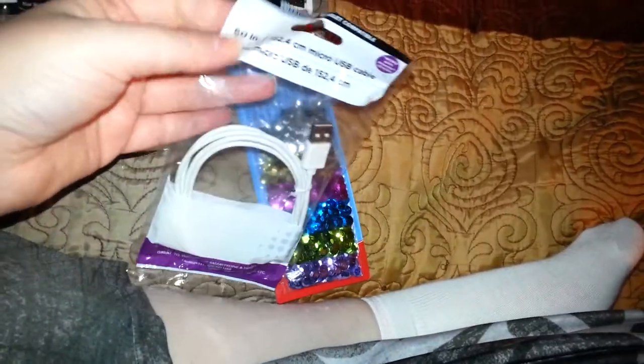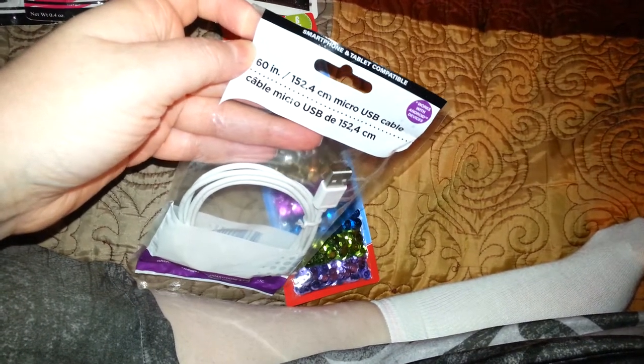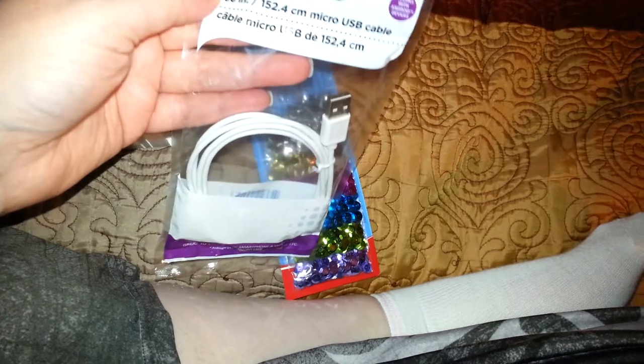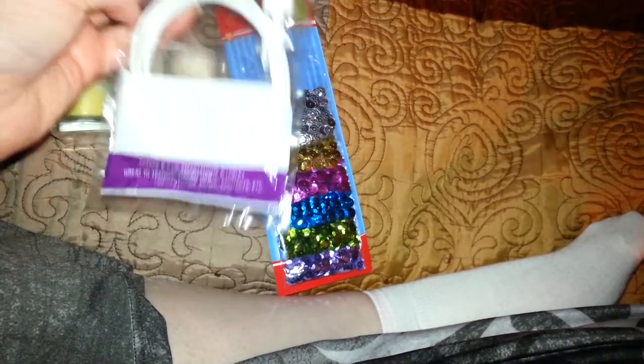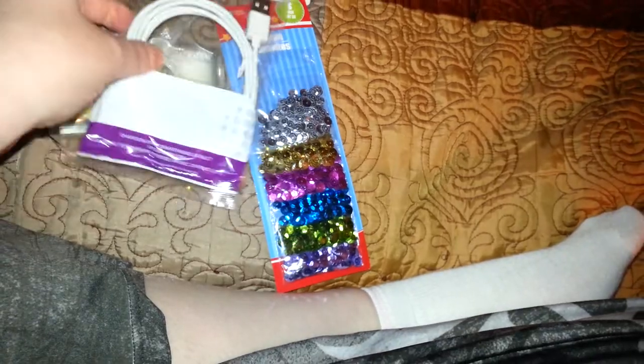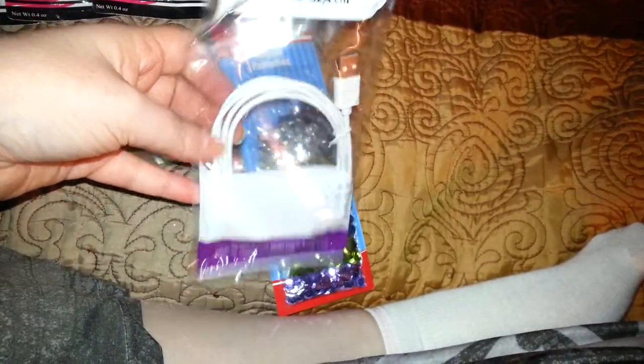Then I picked up a smartphone and tablet charger USB cable. My daughter goes through these ridiculously, so rather than paying $10, whenever I see them I pick them up.